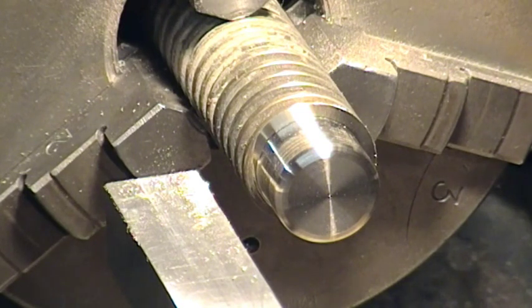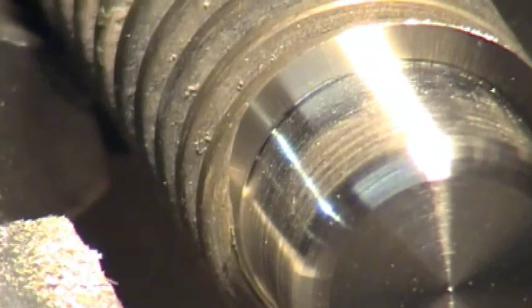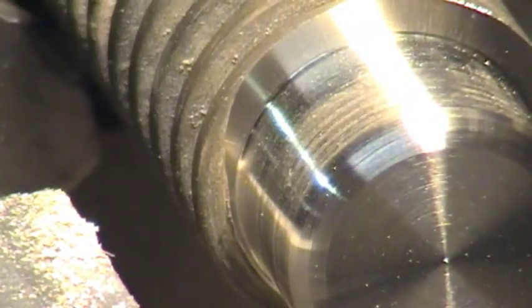Bear in mind I'm using brass, so I'm not using any lubrication. You can do this on steel but it's best done with some lubrication — a bit of sulphur-based oil. Let's see if we can zoom in any tighter and try and get an angle just to see what we've done on the radius there. You can sort of see it — I'll have to take a sideways shot.